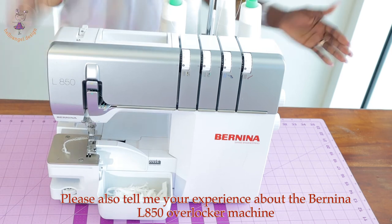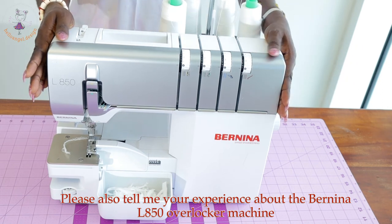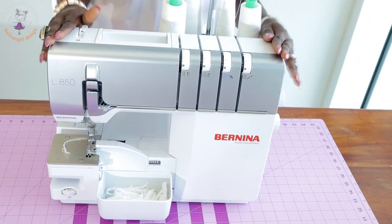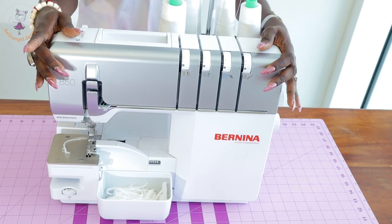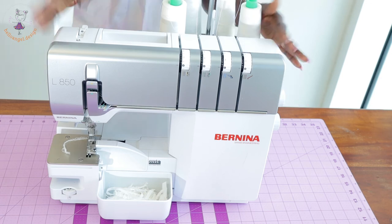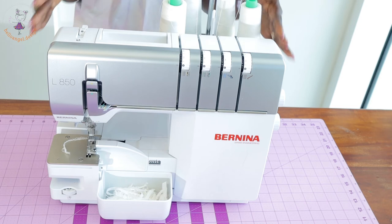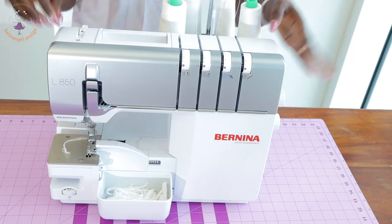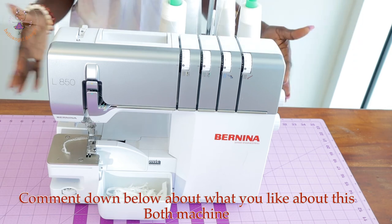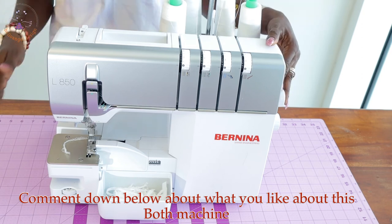The self-threading is very, very good. If you are a beginner and you don't know how to thread your own sewing machine, I would recommend this machine because it threads itself for you. However, I would also recommend that you learn how to thread your own sewing machine. If you are a tailor or fashion designer, it is better not to depend on the machine to thread for you — because if tomorrow you decide to get an industrial sewing machine, you need to know how to thread it yourself.